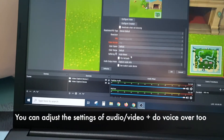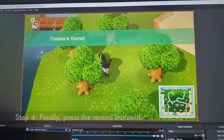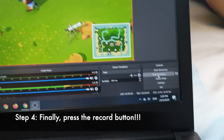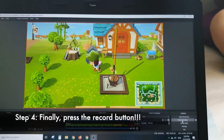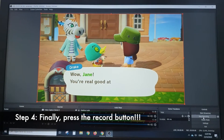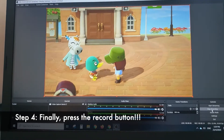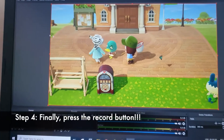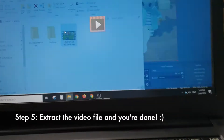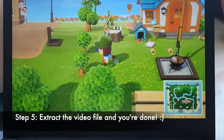I left all settings the same to see if it would work. Jane is playing Animal Crossing, so I started recording. The audio output I can hear is from the TV. Once done, go to File and 'Show Video Recording' — and there's the video with audio.